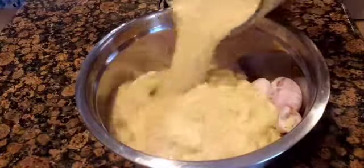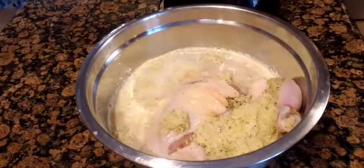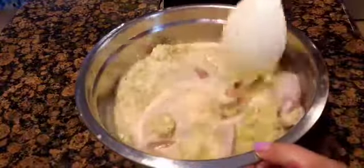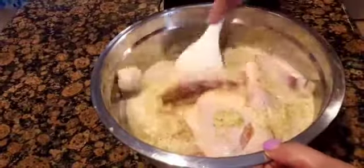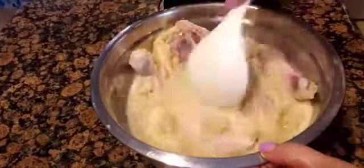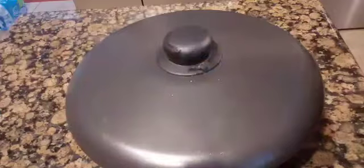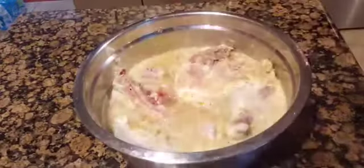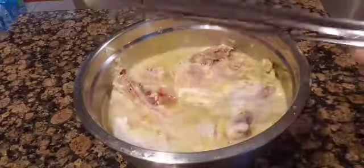Let us now marinate the chicken. FYI, if you don't want little specks of spices on your chicken, you can strain the marinade and just use the liquid part. However, if you don't mind the little specks of spices, just pour it directly onto the chicken — most of it will be cleared off anyway before grilling. I marinated this one for two hours.